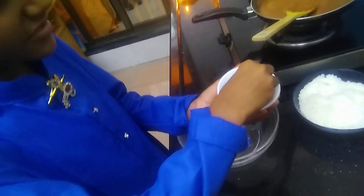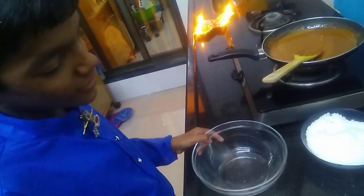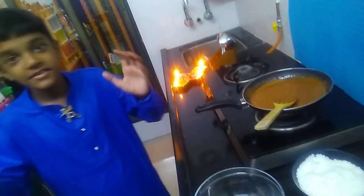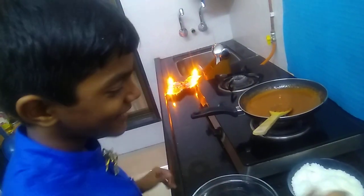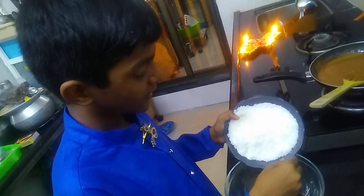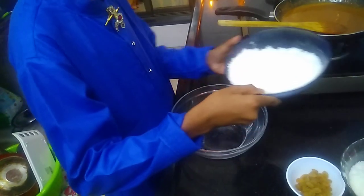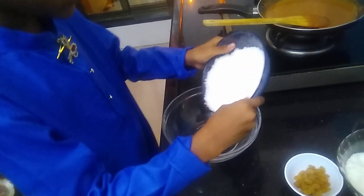We also have raisins here — normal raisins which we get in the market. So let's start making this caramel coconut ladoo! Let's start by first adding this desiccated coconut into a bowl.